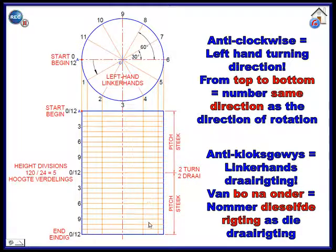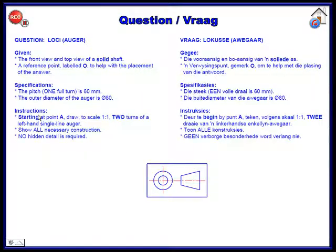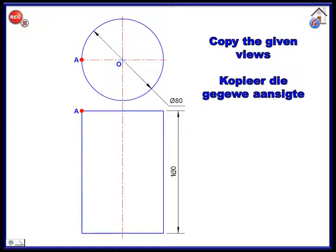This is very important: the height from here to here is 120. Going back to the instruction — the pitch is 60, which is one full turn, but they want two turns of a left-handed single-line auger. Two turns means two sixties, hence the 120.